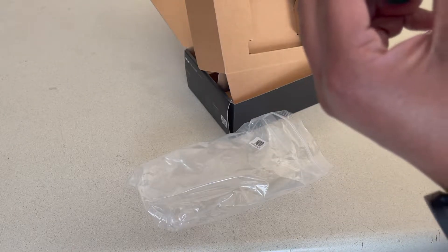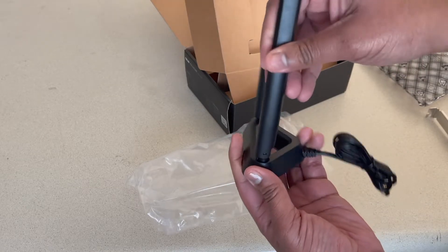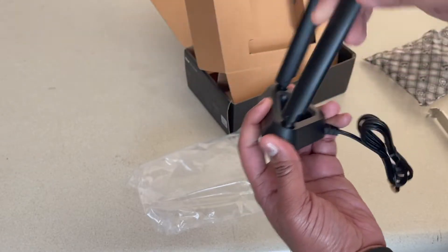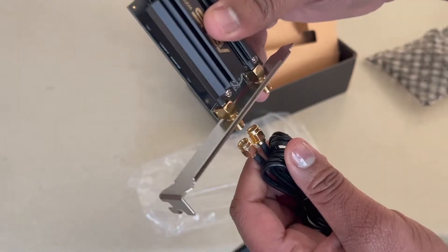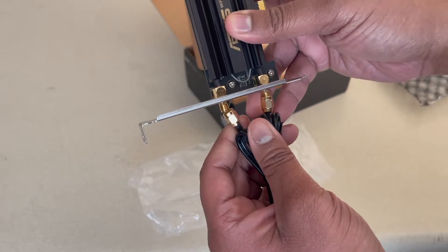It looks like it might have a couple of magnets in it. You can lift these up and turn them. And then these two pieces here go on like this — you screw those in. Once you connect it, the first thing you want to do is get it connected.